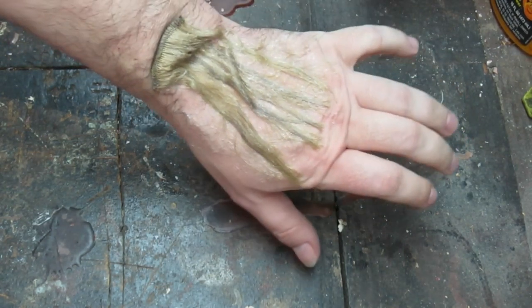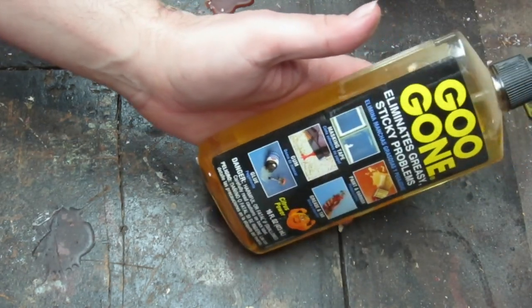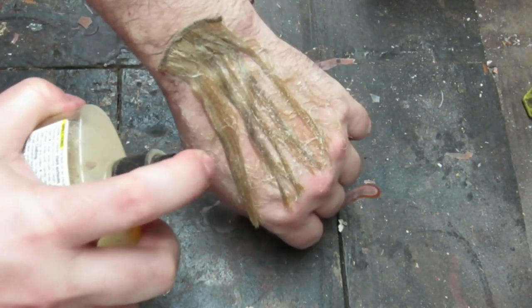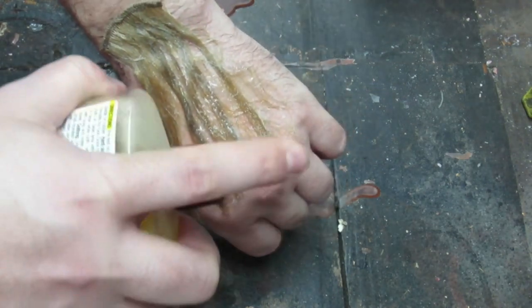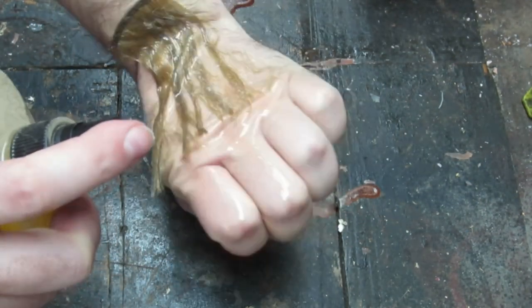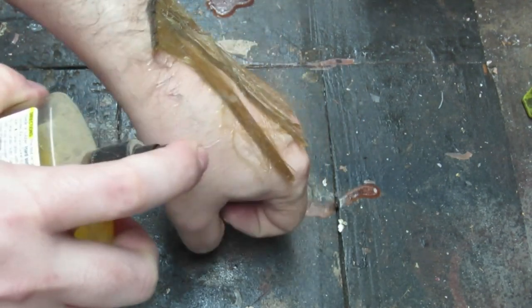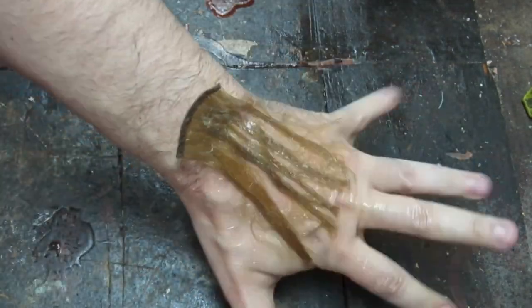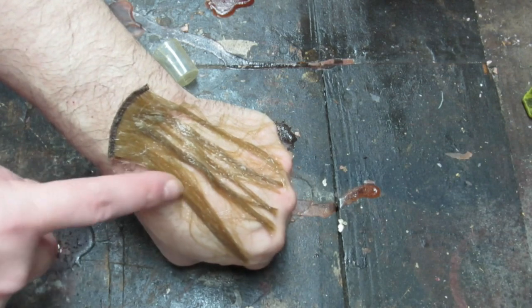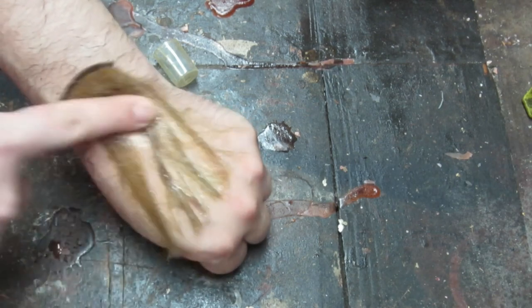So now I'm gonna show you how to get this stuff off. Super easy — I'm gonna use this stuff called Goo Gone. It's an orange oil-based solvent that removes adhesives. You want to get a lot of it on there, really soak it and just let it sit for a minute, flex and move, let it work itself in there. Then just start working it around. And look at how easy this stuff comes off — it immediately detaches.